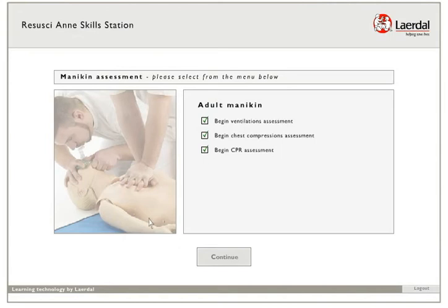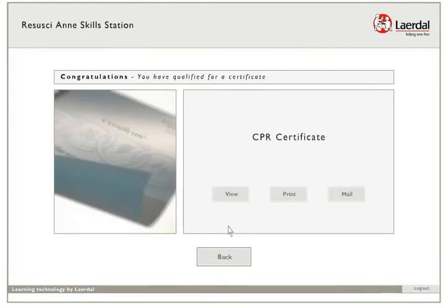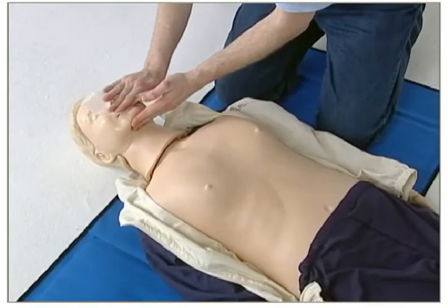When all assessments are passed, press Continue to claim your certificate. Select View to see the certificate on the screen and select Print to print a copy for your records. The system will automatically register your completion in the electronic records.